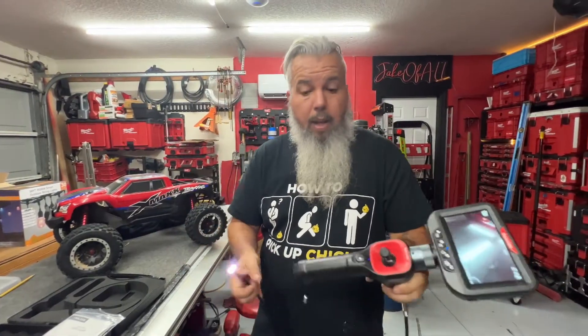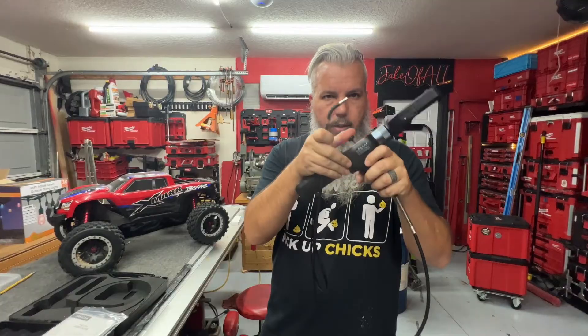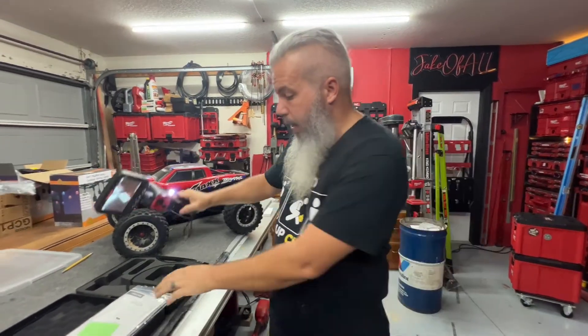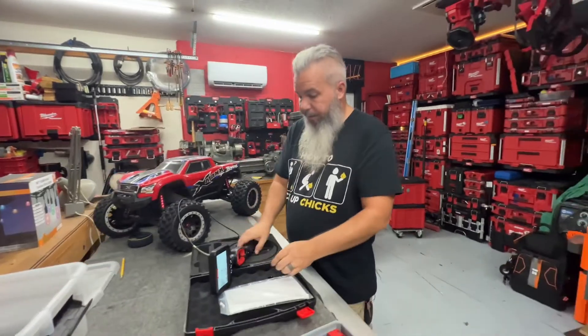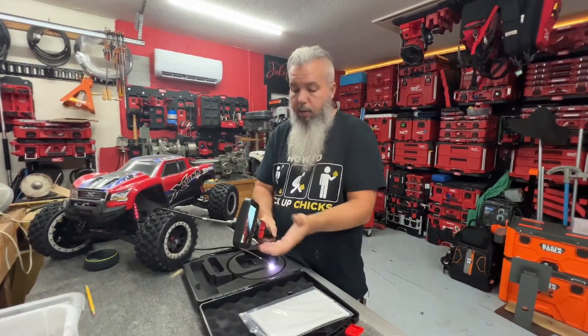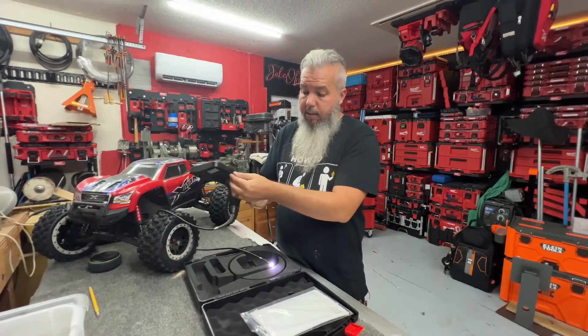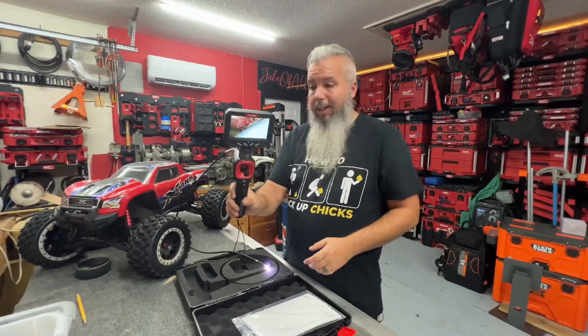So you can definitely do a lot with this. It's super cool how that little thing works. It comes in a carrying case, has a little protector for the lens, and it's easy to put together by simply lining it up and screwing it together. It's got an SD card that you can take out, put in your computer, and review the images. So check it out.